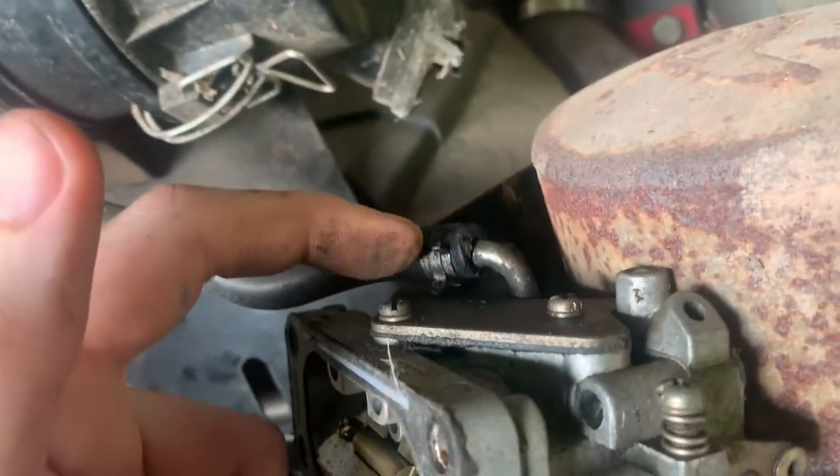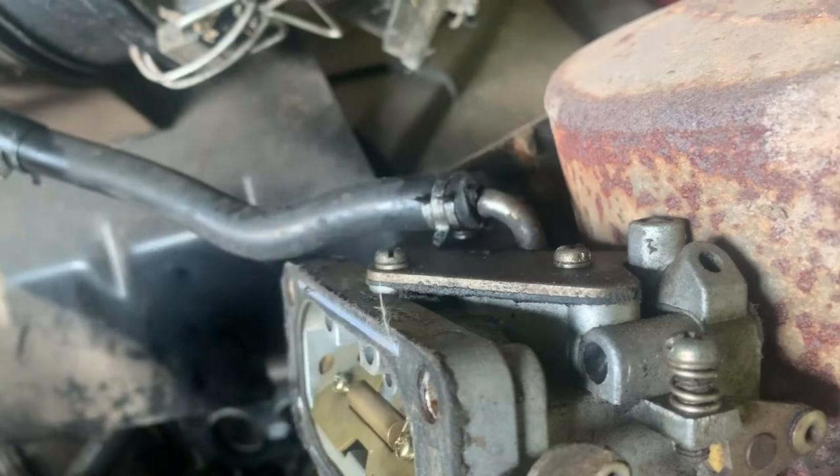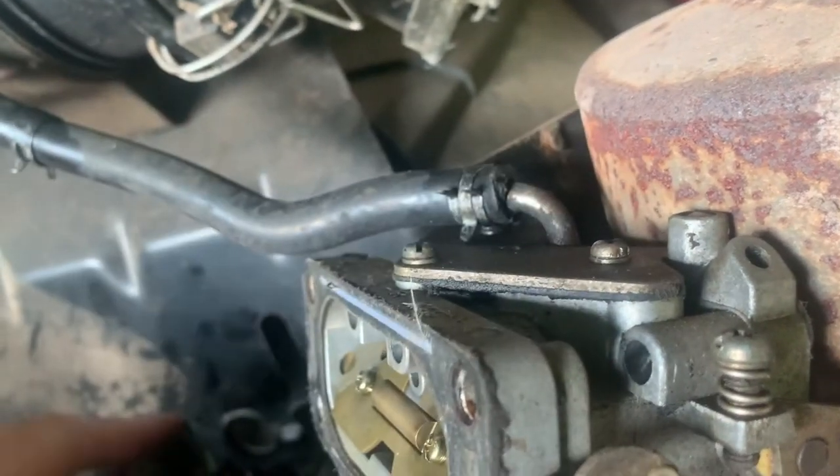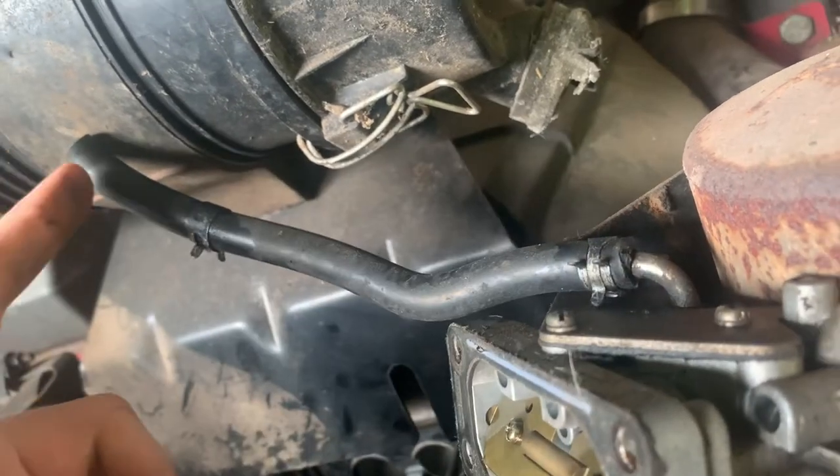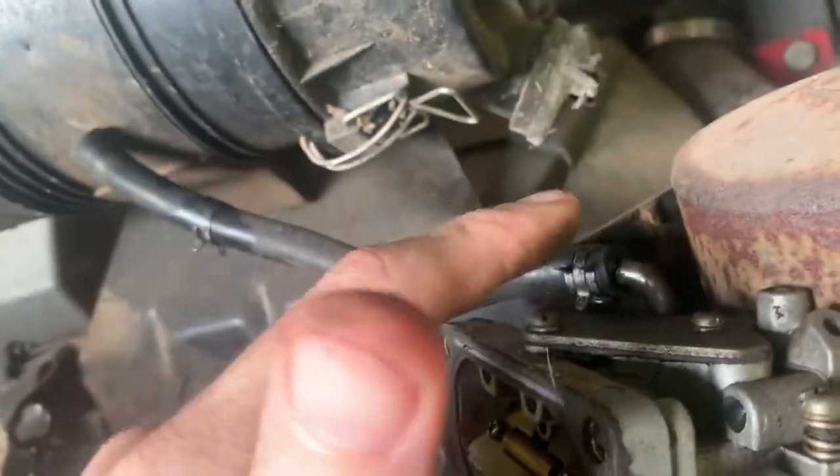I had to get a screwdriver and spin my clamp around - you really can't get to this clamp with it in there. That's why I just undid it from the fuel pump and left the line attached to the carburetor.